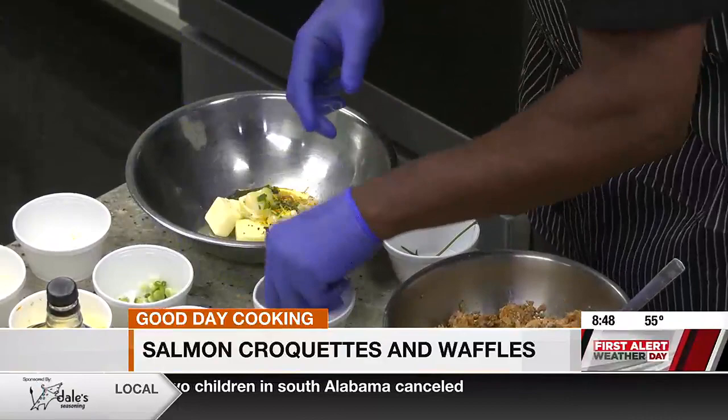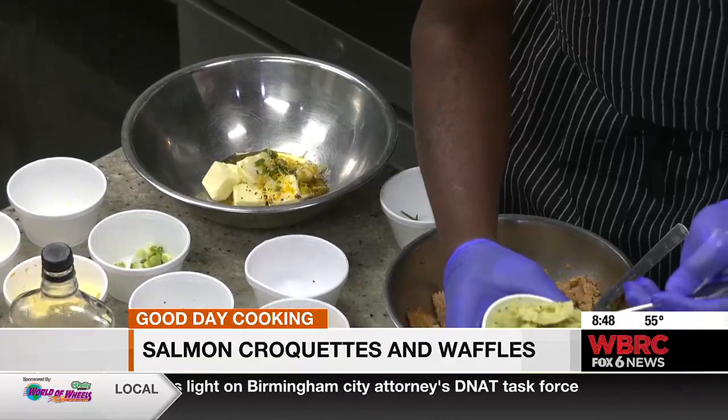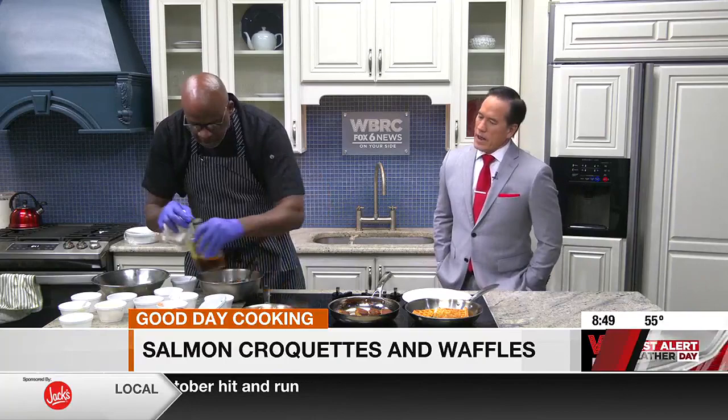And then you're just going to mix this up. Make sure that butter is at room temperature so it's nice and soft, so it'll whisk up nice. And what you're going to have is this really nice, cool, luxurious maple chive and bacon butter. To put it together, I already got the croquettes sautéed off nice and beautifully. And we got some maple syrup right here that we're going to heat up.